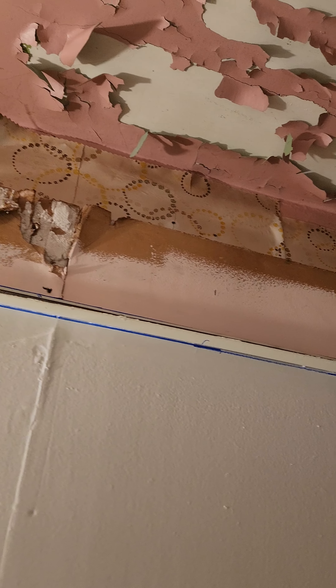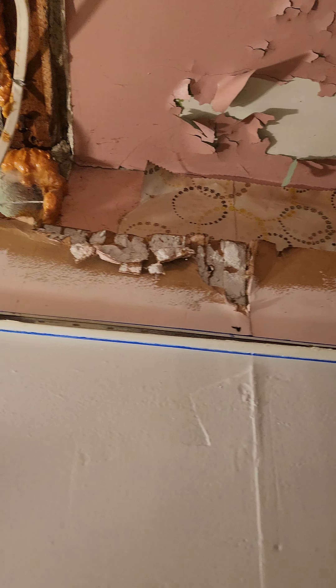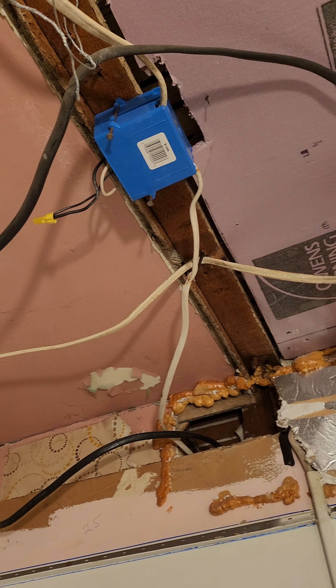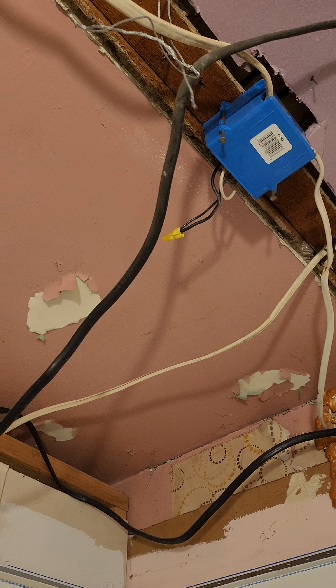Now that the drop ceiling is down, I can see all the wires that are exposed and all the stuff that needs repair. Look at that — lead paint, terrible. And look at this booger job when they put the bathroom tub in.